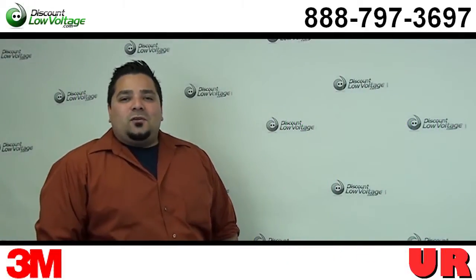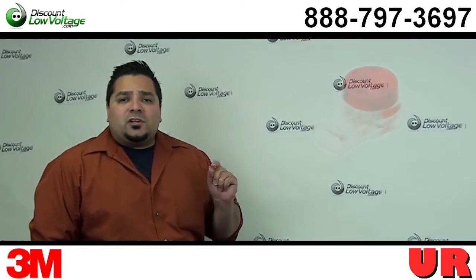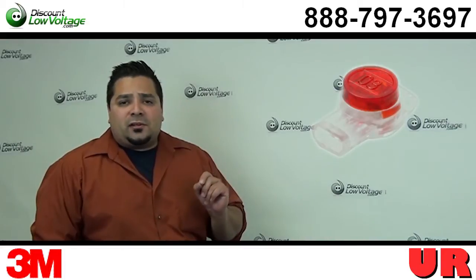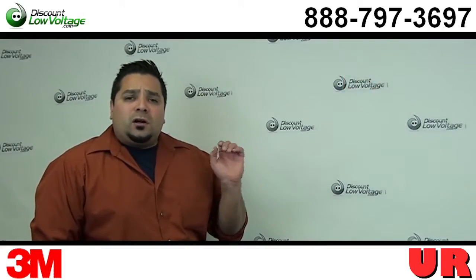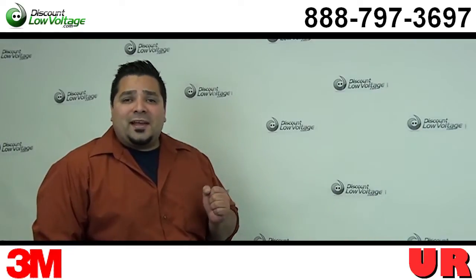Hey, what's going on? I'm Mercy with DiscountLowVoltage.com and today we're going to go over the UR connector and how to splice telephone cable with this type of connector. So let's go over the UR, let's take a look at this connector and then let's splice one of these for you.